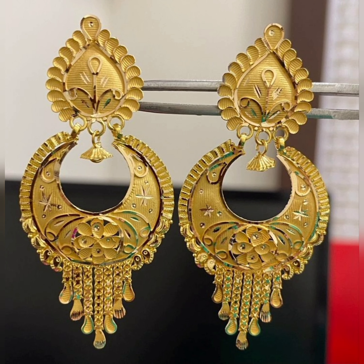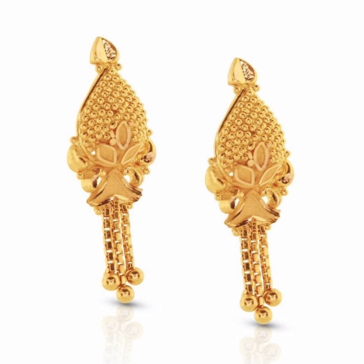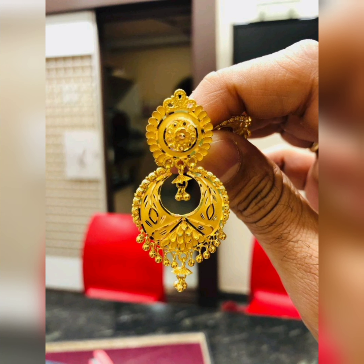You can pair jhumke regularly with a dress or with a long outfit to complete your look.